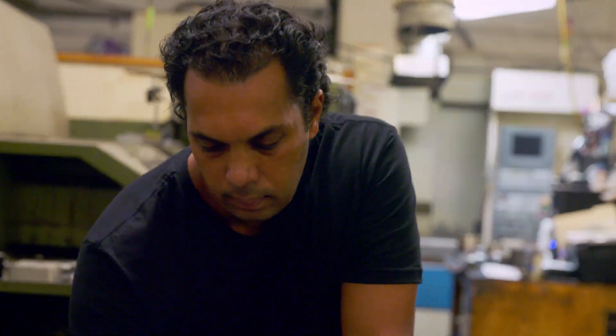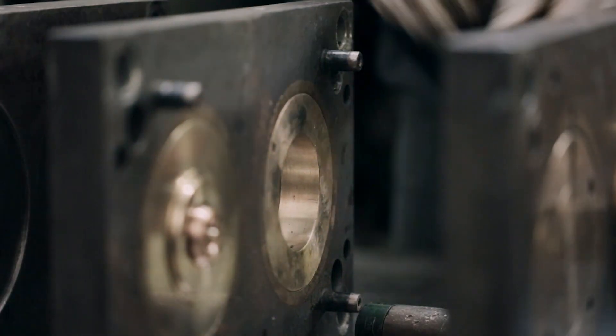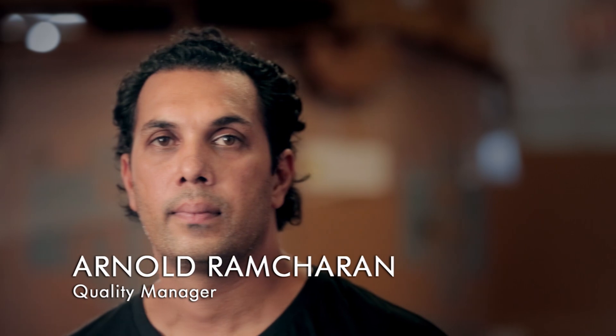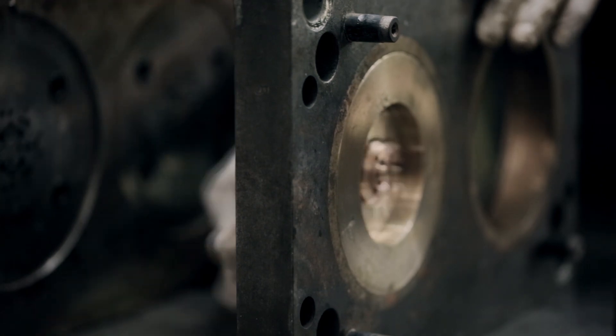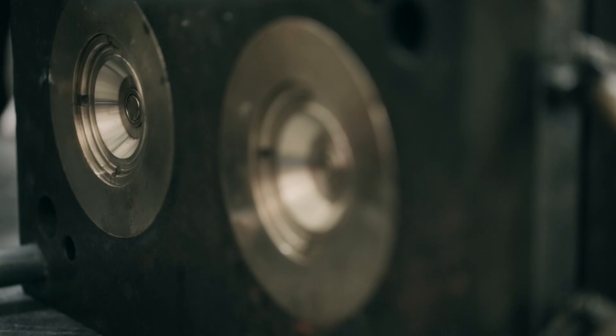First step: cast two identically shaped halves. Master craftsman Arnold has spent seven years building yo-yos. He forms the two halves of the yo-yo inside precision-engineered brass moulds. This is your mould, and your mould is going to be filled with molten plastic that is going to form the yo-yo. The specific design that we're looking for is going to be created in these little cavities here.